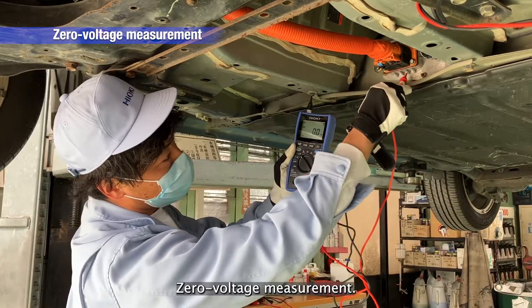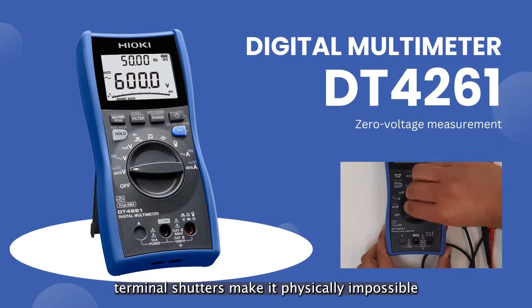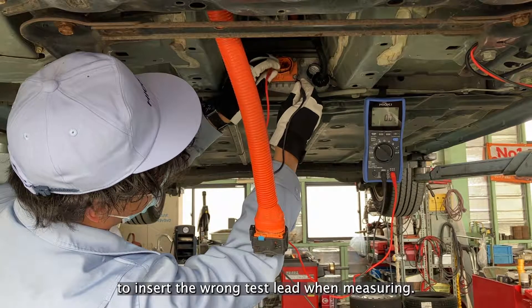Zero Voltage Measurement. The DT4261's terminal shutters make it physically impossible to insert the wrong test lead when measuring.